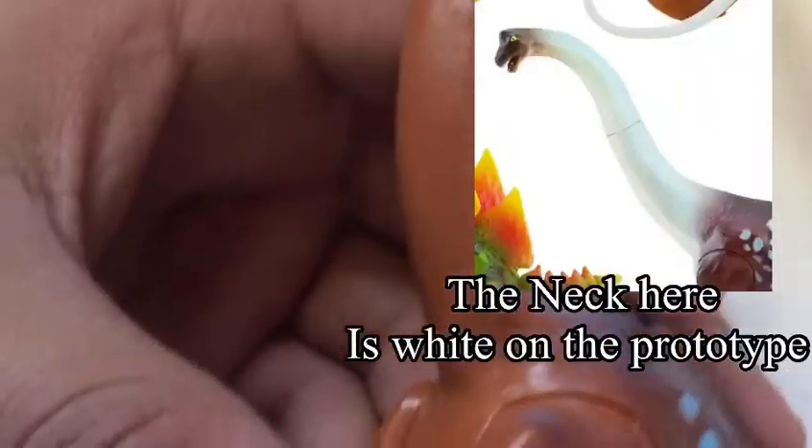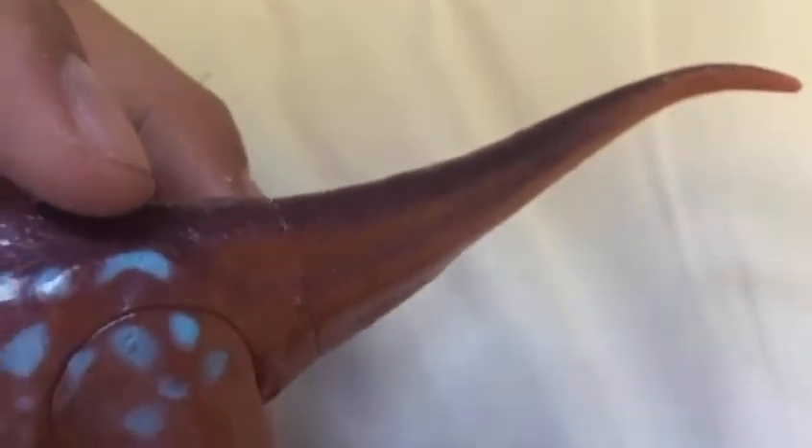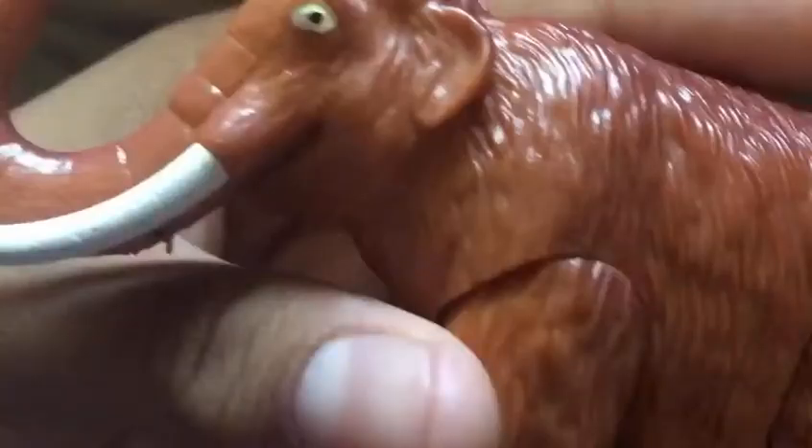The head can turn. The neck is this brown color that matches the legs and underbelly instead of white, which is kind of weird. The legs can move and they don't have toes on them, which is correct, and the back feet have claws, which is also correct. I like the blue dots on him, although I wish they were all over the body including the tail. The tail can also move.